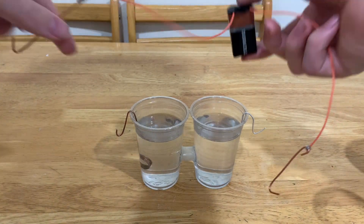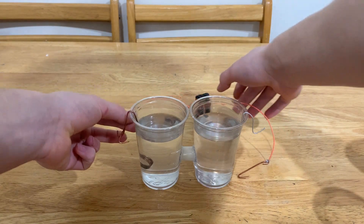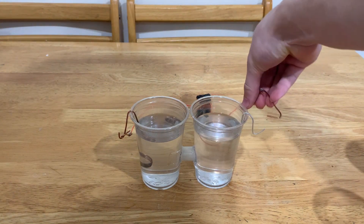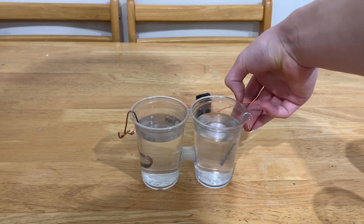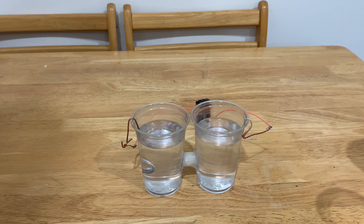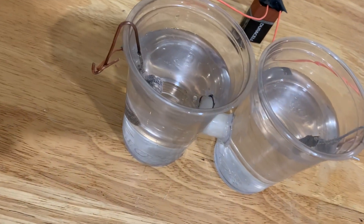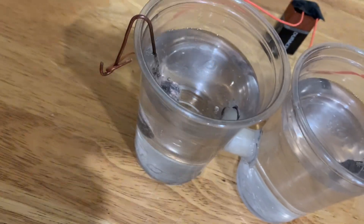Now we attach a 9 volt battery to this thing — negative on copper, positive on the aluminum side. You should notice nearly immediately that on the side with the copper, there are small bubbles beginning to rise. That would be hydrogen.